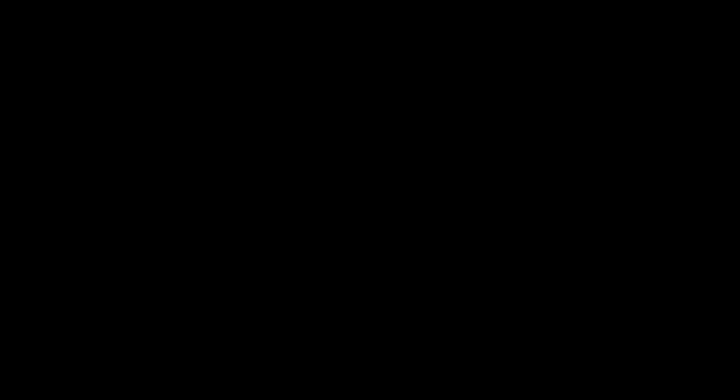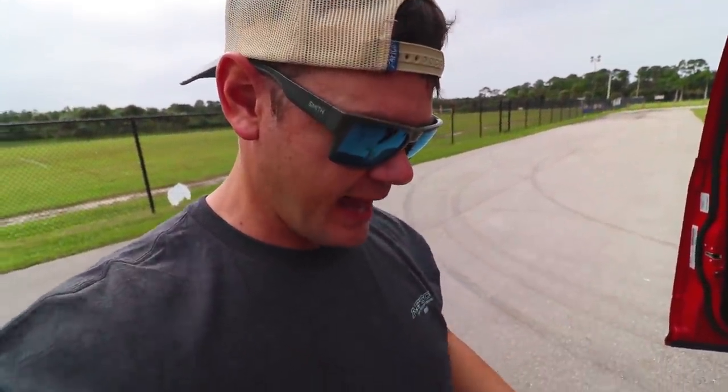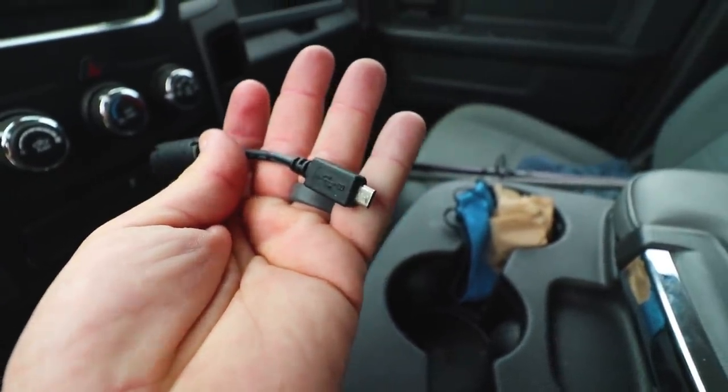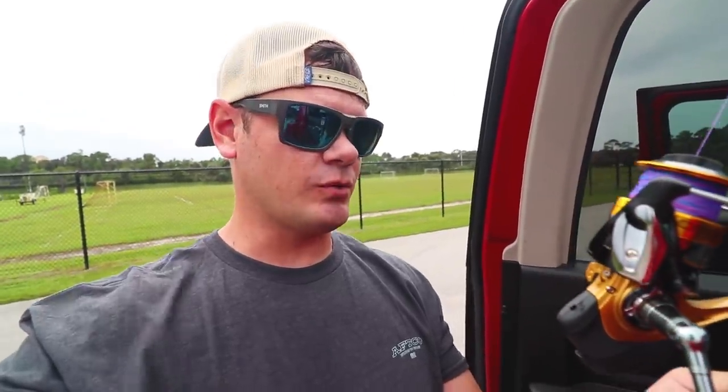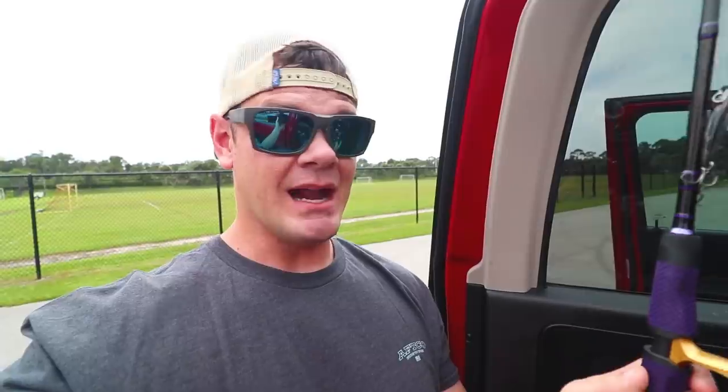I'm gonna go plug this reel up in the truck to see if we can get it charged back up. All right ladies and gentlemen, it seems we have quite the issue — I think the reel is bad, I think it doesn't work. This is the charger, it goes into the reel right there, and for whatever reason it's not working. I've literally sat here for 20 minutes trying to figure it out, it's already complicated as it is. So I'm gonna take the line off it — I really want my line — and take it back to Walmart to exchange it. I can't find the receipt, so I don't know if they're gonna take it back, but we're gonna find out together.